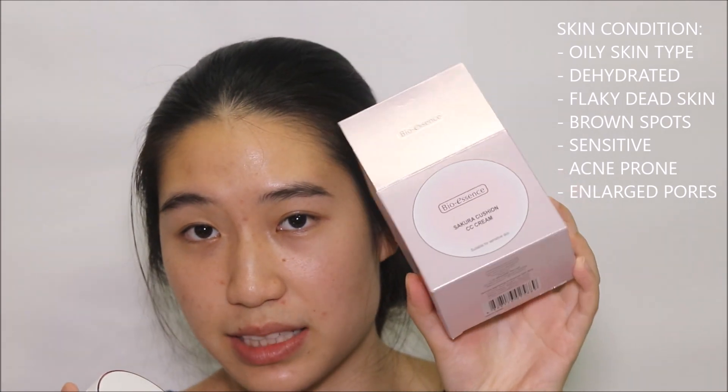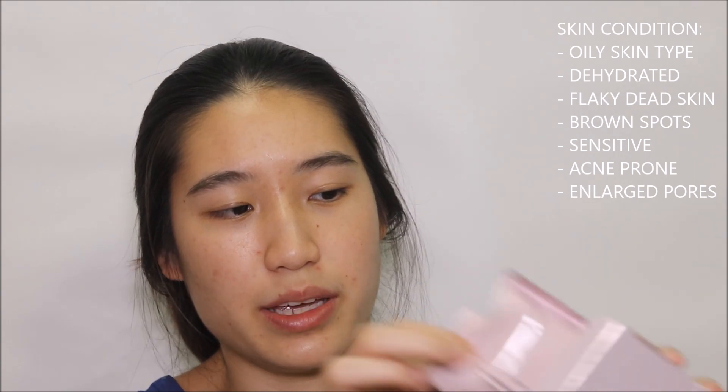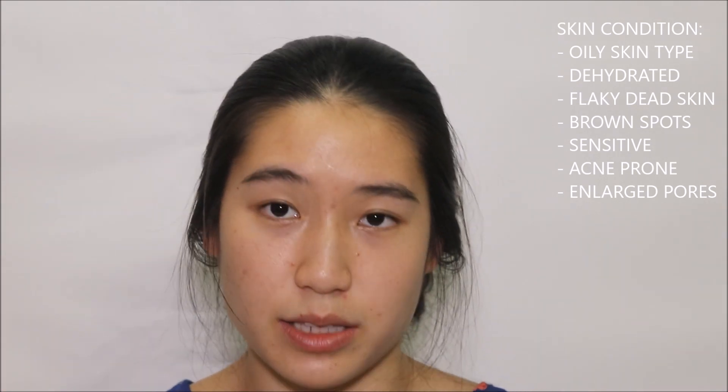This is how the cushion looks like together with the packaging. It comes in a kind of baby pink box, and inside it comes with a refill as well as another refill inside the compact. So you get 2 refills, and it is a white plastic packaging with a baby pink metallic rim.